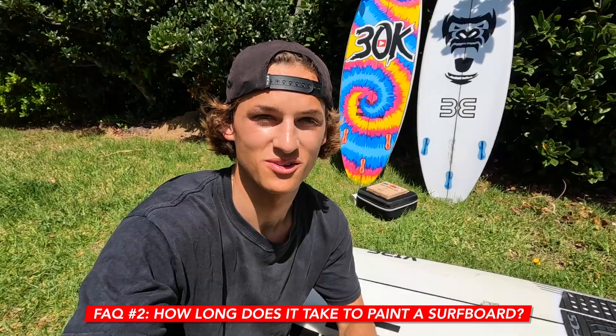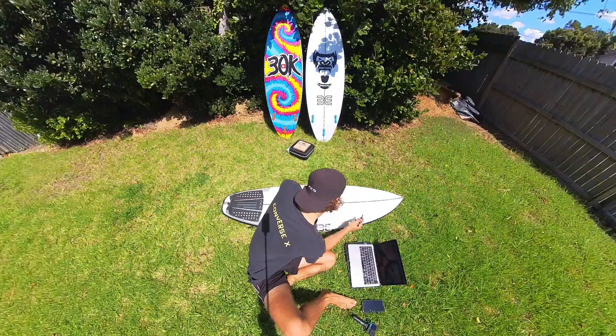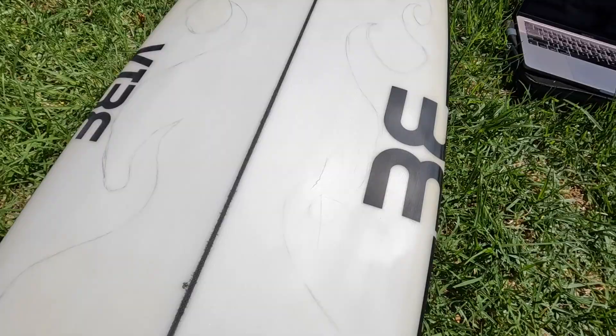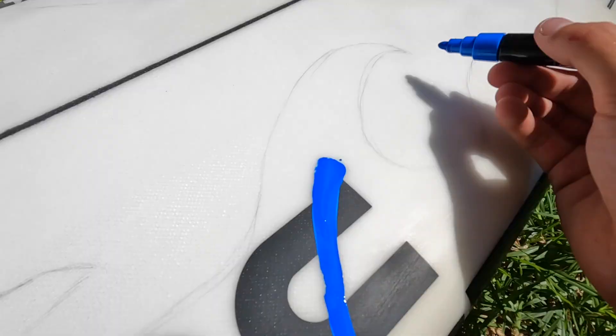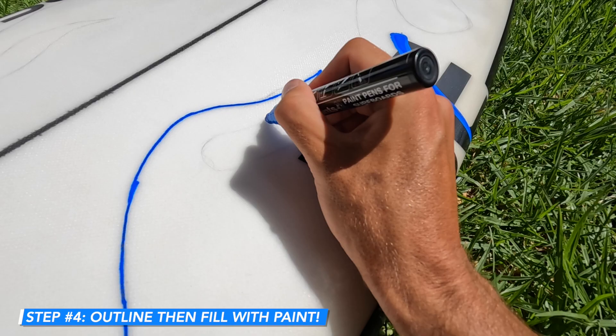Another super common question is how long does it actually take to paint a surfboard? I'd say today it will take me around one to two hours if I wasn't filming. Some could honestly take 10 to 20 minutes — it just depends how complex your design is. So I finished sketching and now it's time to paint. Give it a big shake. First you want to create an outline where your pencil is and then just fill it in.